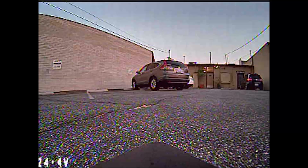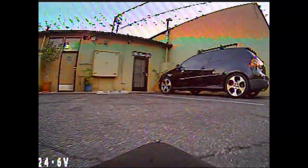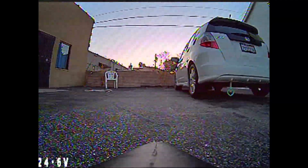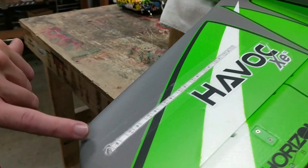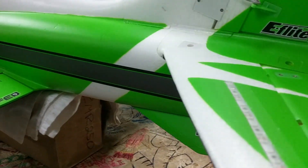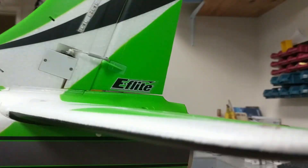We painted the nose black because you do see the nose in the FPV view, and painting it black makes it nice and dark so you don't have a bright nose throwing off the exposure of the camera. The primary show here is the lights embedded in the wings and the tail, both top and bottom. The main wings and tail plane have lights on the top and the bottom, and the vertical stab has lights in it as well.